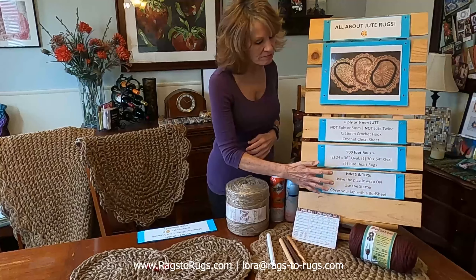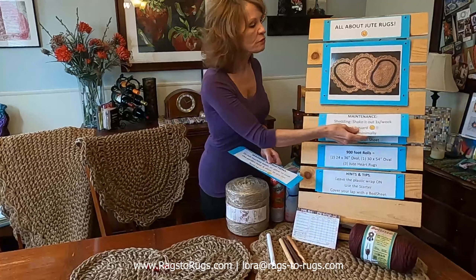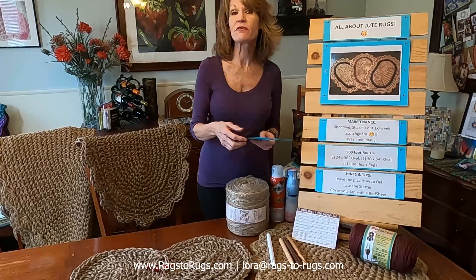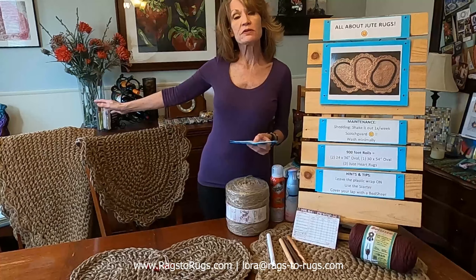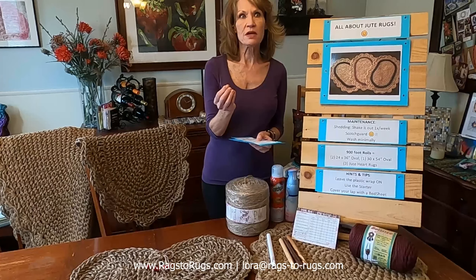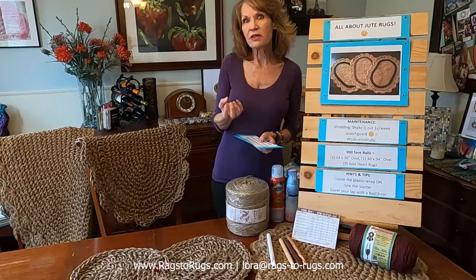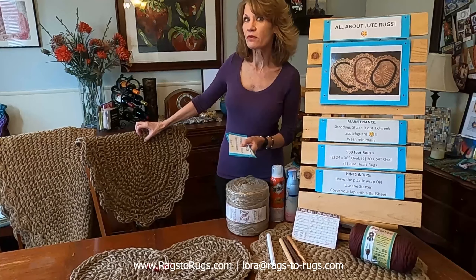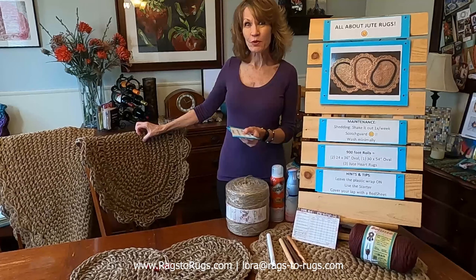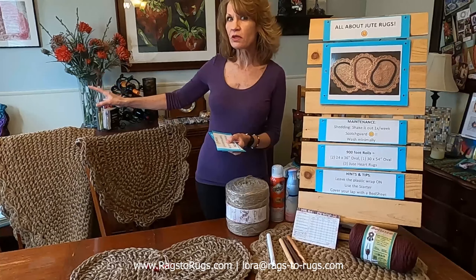I get asked a lot about maintenance. The rug in my sunroom has been there going on five years. The only thing I do is weekly — I take it outside and give it a good shake. It's amazing how much dirt, pet dander, and debris settles into the fiber of the jute. You don't realize how much until you shake it out, so a good shaking once a week is a really good idea.